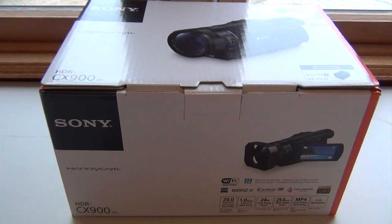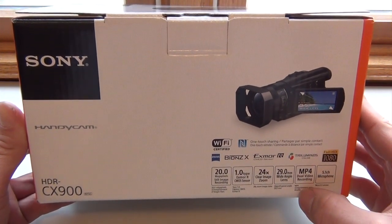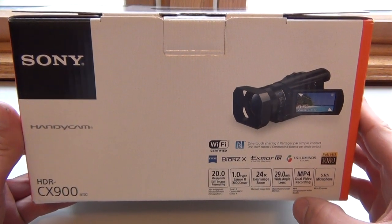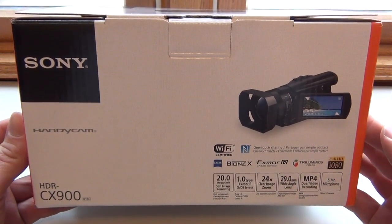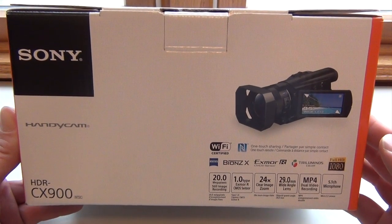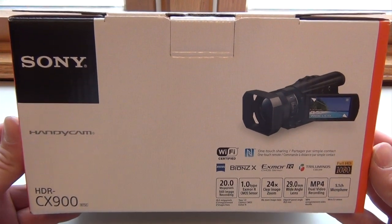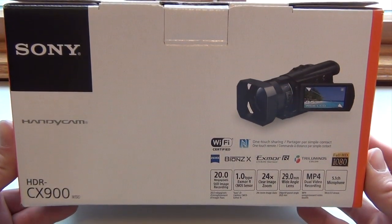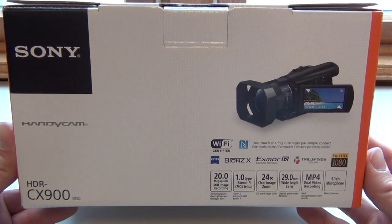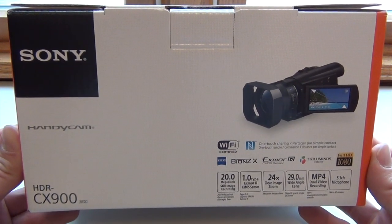Let me show you guys the outside of the box and what it shows. Here we have the front side. Basically we've got all the functions down here — we've got the 20-megapixel still image recording, the MP4 dual video recording. On a couple of the functions you can actually take video and pictures at the same time, though only in the normal shooting mode. Some other functions like night vision and different color modes you can't take photos at the same time. We also have 24x clear image zoom, which is incredible power.